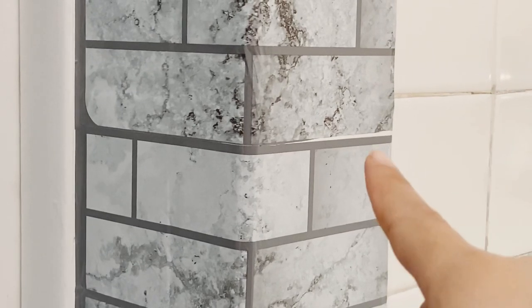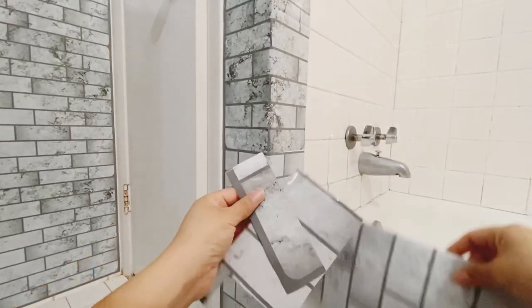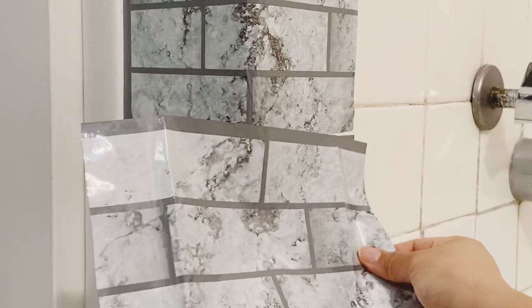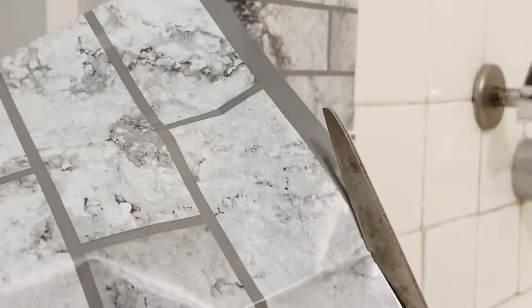I just want to show you that this wall I decided to do is a little bit crooked, because probably the person who installed the tile wasn't really qualified and made a few mistakes. This wall is really, really crooked, so when I applied the paper it shows a few pieces of the white tile underneath.